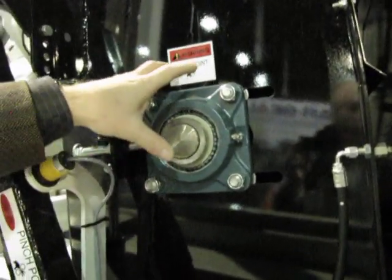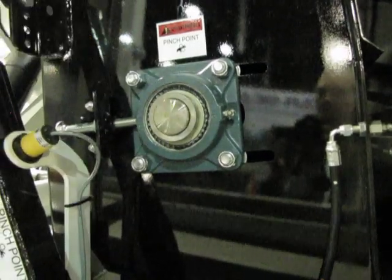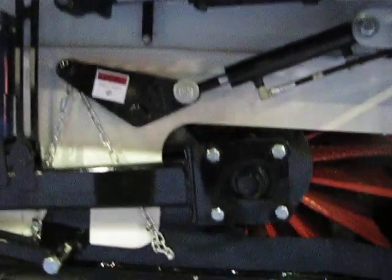We also have remote monoblock grease fittings for the bearings that are hard to reach. We use a 2-inch Dodge bearing not only for each shaft on the elevator, but our main broom as well uses a 2-inch Dodge bearing. Standard is 2-inch carbide dirt shoe runners.